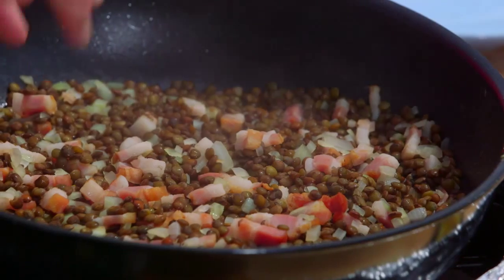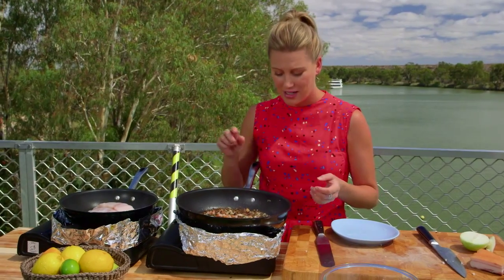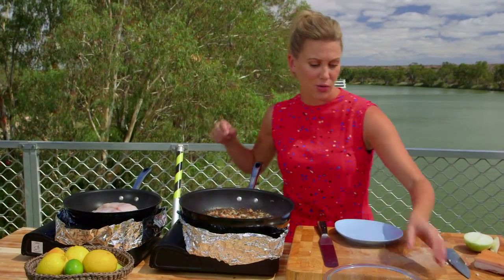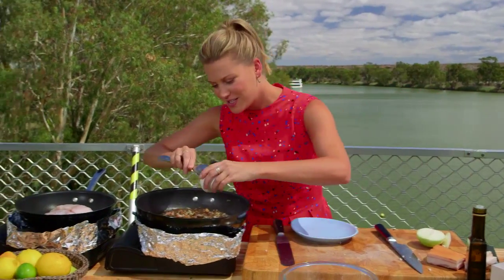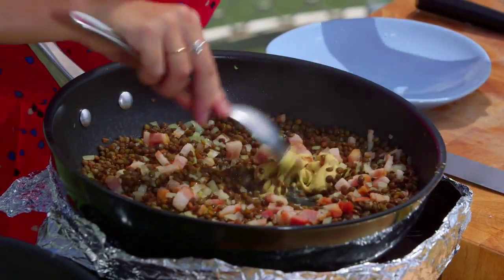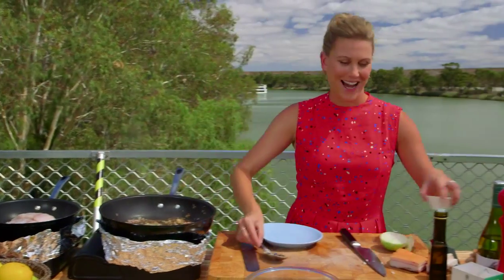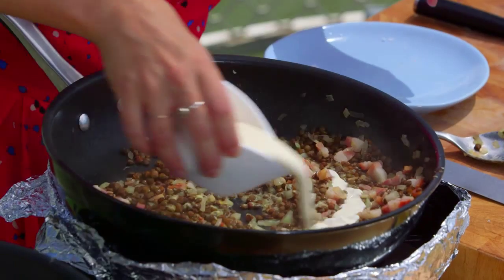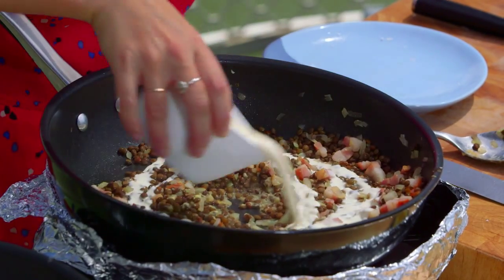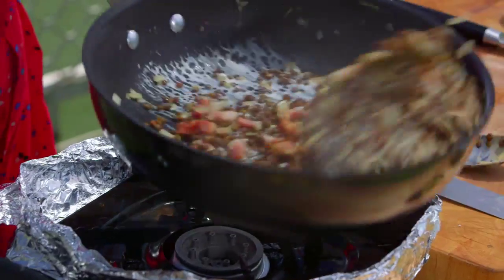It's already evaporated and you're just left with the perfume of the wine. At that stage we can continue on — a little bit of Dijon mustard. It's a very French way of cooking, adding a little bit of Dijon mustard to finish off the lentils. Mix it in, and then a touch of cream — this is where it gets really yummy. A drizzle of that pouring cream in there, and we just want that to thicken up.